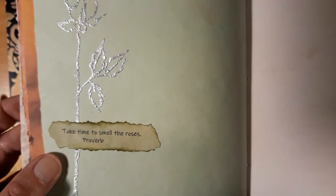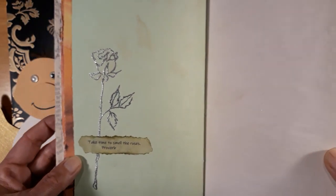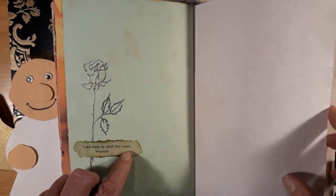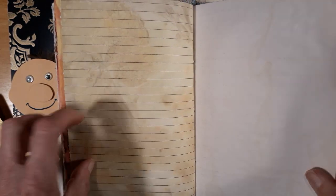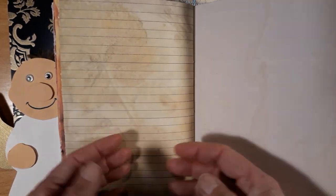'Take time to smell the roses.' Outside in summertime I have one yellow rose and it's smelling so wonderful — every time I go by I smell it, so that's to remind me of that. These papers are really good for writing because they give a feeling of nature but you can still write on them.